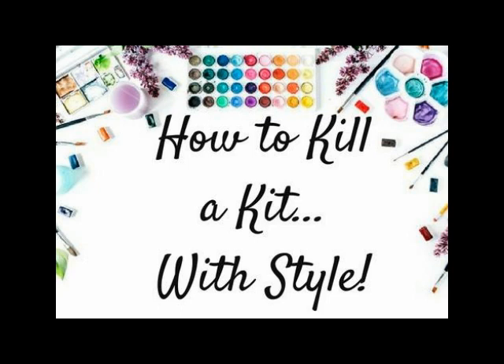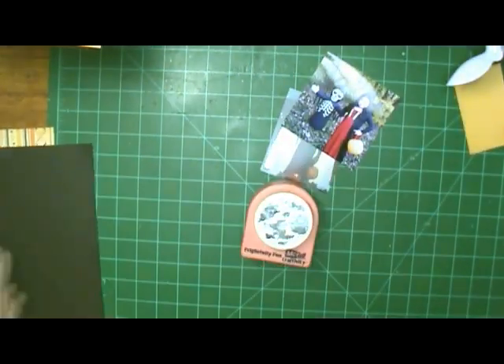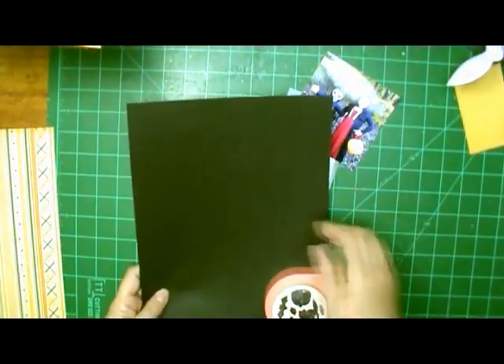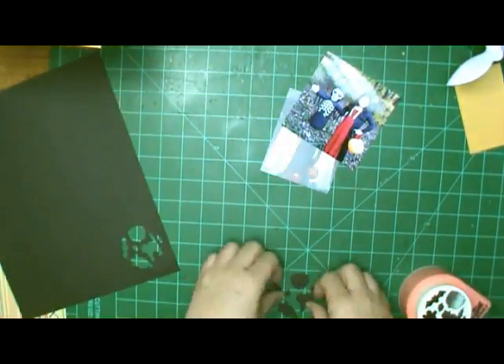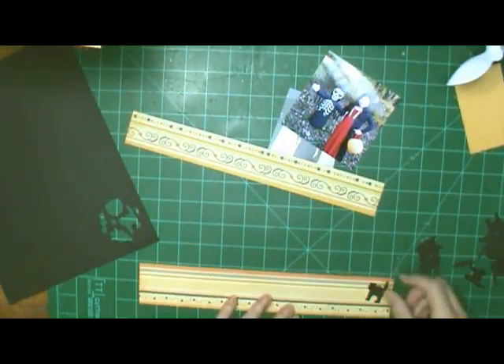I will be using my How to Kill a Kit with Style and I'm going to use these punches right here. This one has several punches — it's by Marvy, I believe. And I am going to mostly use the cat and the bats.